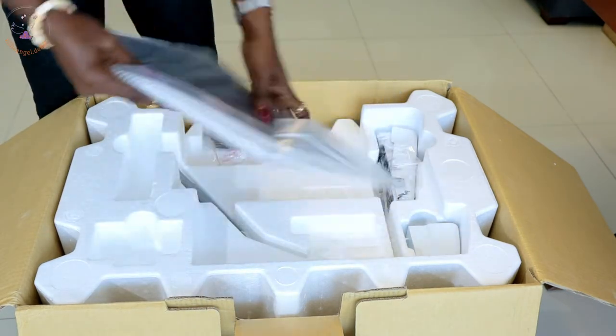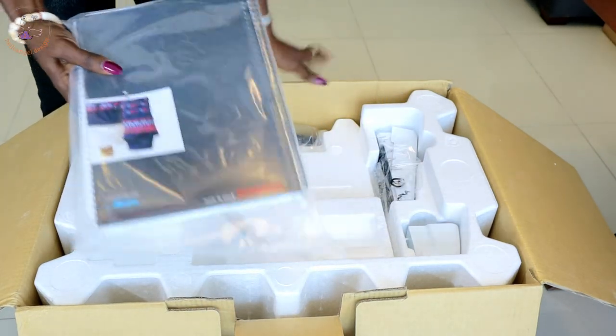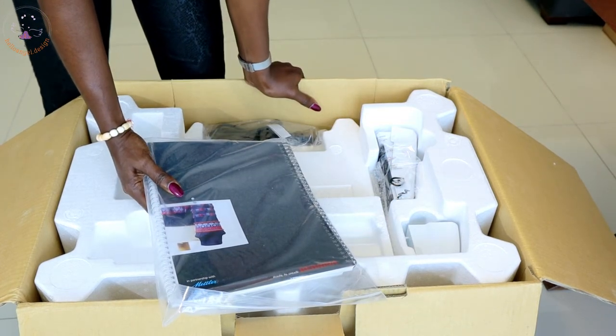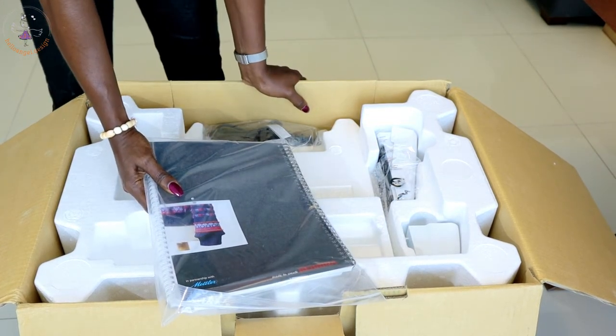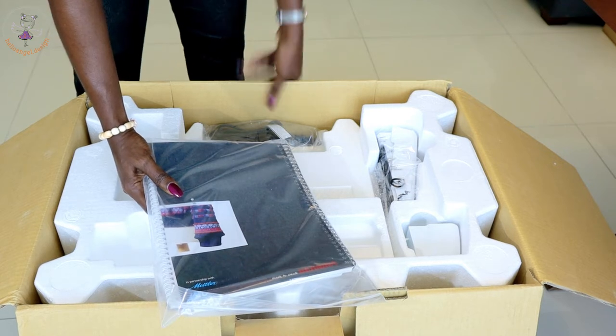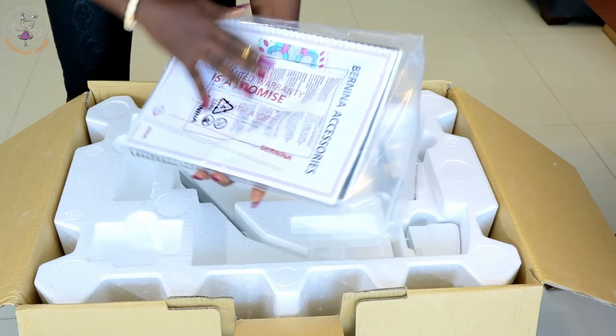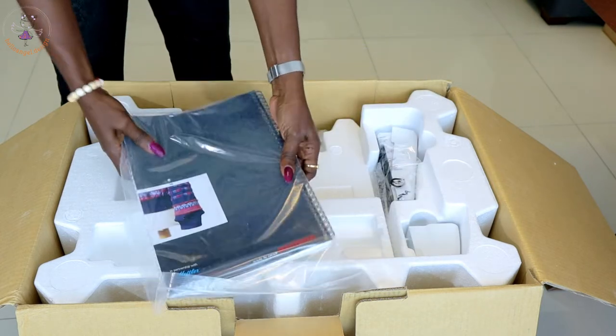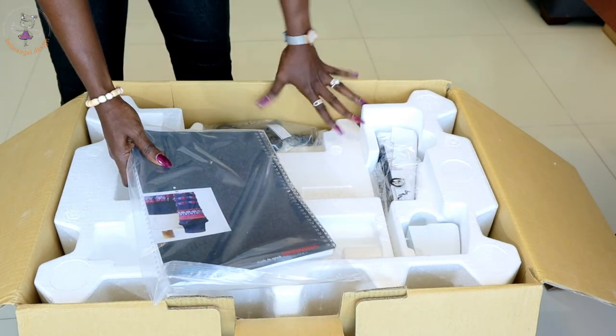This is the instruction paper — everything about how to use it. I have to read this and learn how to use it. To use an overlocker sewing machine is not that difficult. I already know how to use one, but if you're a beginner you just have to go through the menu and read what's inside, then you can start using your overlocker sewing machine.